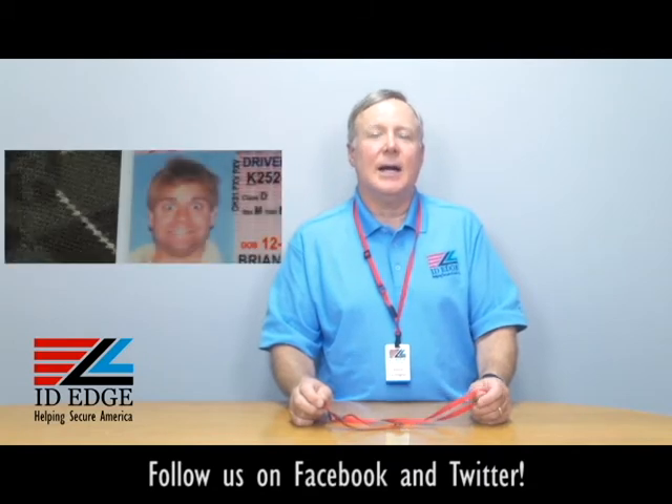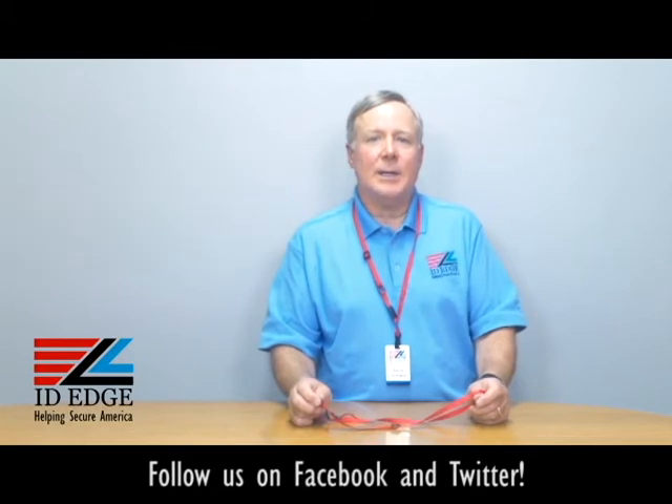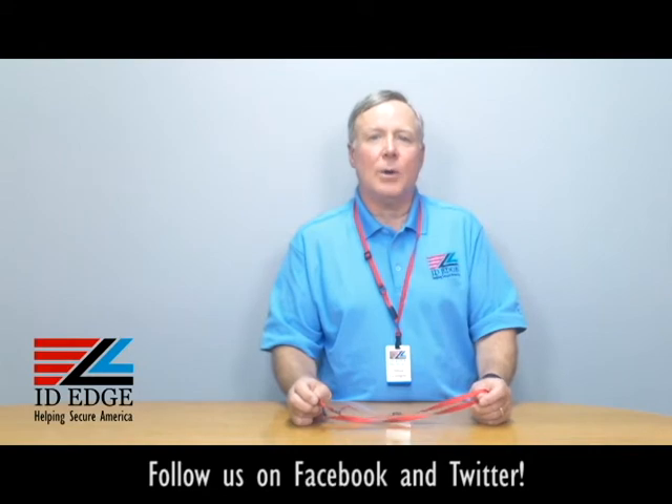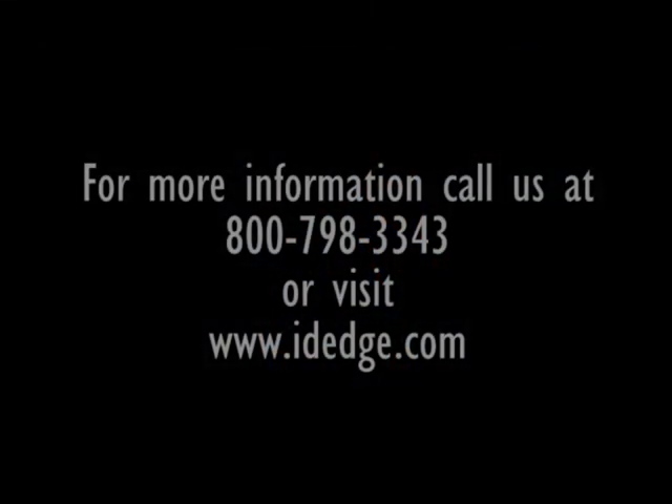As promised at the end of the show, here is the bad photo ID of the day. If you have questions, go to the Facebook portion of our website, submit them, and if they're used on the show we'll send you a nice little gift for participating. You can always call us at 800-798-3343 or simply go to our website ideedge.com. Thanks!